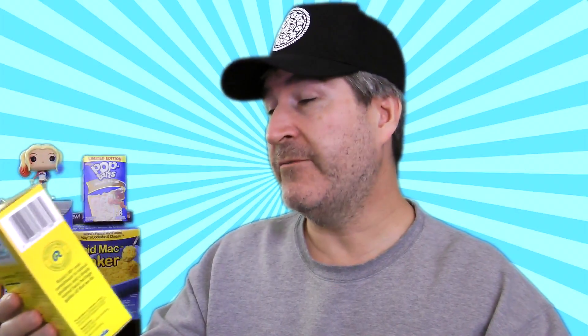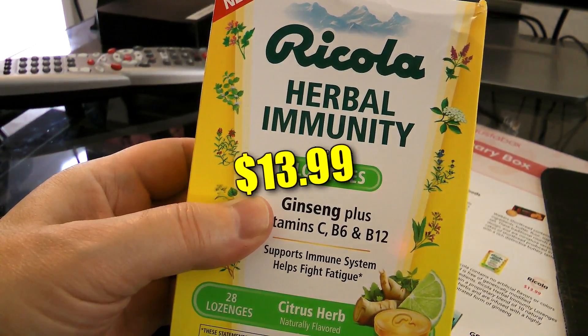Now a box of Ricola herbal immunity supplement lozenges. Ginseng plus vitamins C, B6, and B12 supports immune system and helps fight fatigue. There are 28 lozenges in this box and it is a citrus herb flavor. Ricola contains no artificial flavors or colors and is free of genetically modified ingredients. Ricola herbal immunity lozenges contains a proprietary blend of 10 natural Swiss herbs and are infused with a highly concentrated form of ginseng. That's nine items this month in the February Degusta Box.